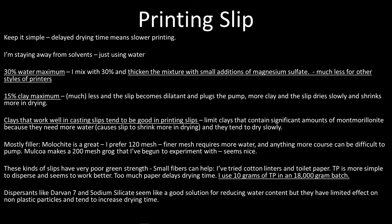Keep it simple. The basic awareness is that delayed drying time means slower printing — that's why these mixtures have less clay in them, so they dry more quickly. One way to do that would be to use solvents instead of water, like acetone or alcohol, but I don't want to do that in my studio, so I'm just using water. I've found that 30% water is close to the maximum I use, and I'd like to use a little less. I thicken it to taste.